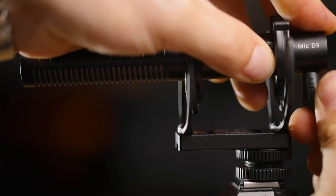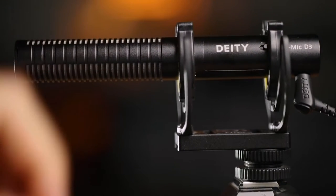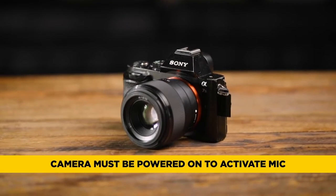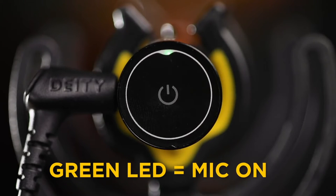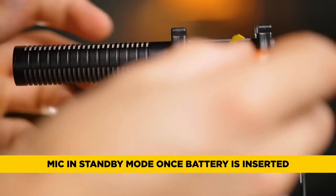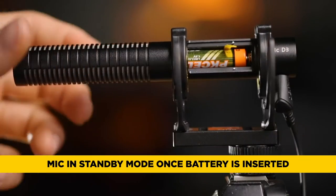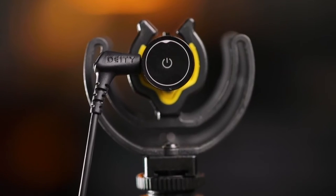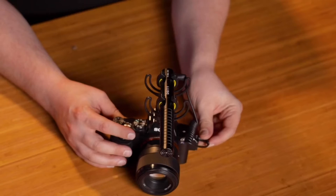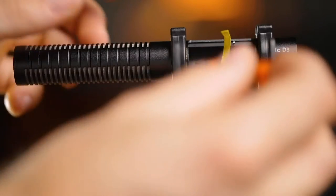Something else you should consider: even though you've plugged the microphone in, it did not turn on — that's because the camera's not turned on. Turn the camera on, the LED light turns on, and that microphone is now on. A lot of people don't realize that as soon as you put the battery in you're in standby mode, because the microphone is sitting there sleeping and waiting. It's not when you plug it in — it's whenever you put the battery in.